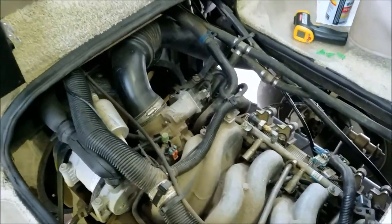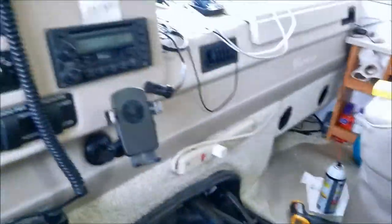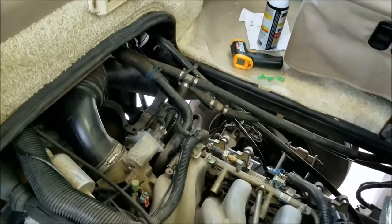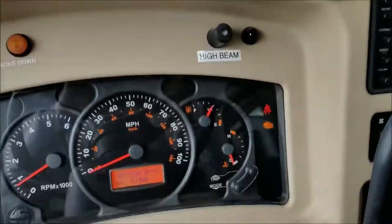Back on top — moment of truth. Got all my connectors plugged back in. Ignition coils are plugged up, connected to the fuel injector circuits, plugged up. And we'll see if she'll start. Sounds good!